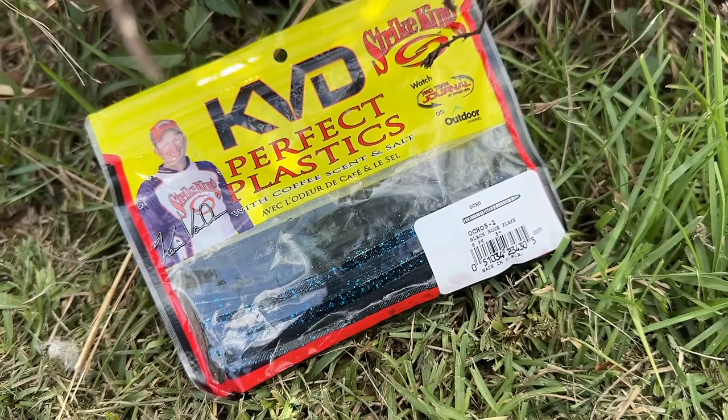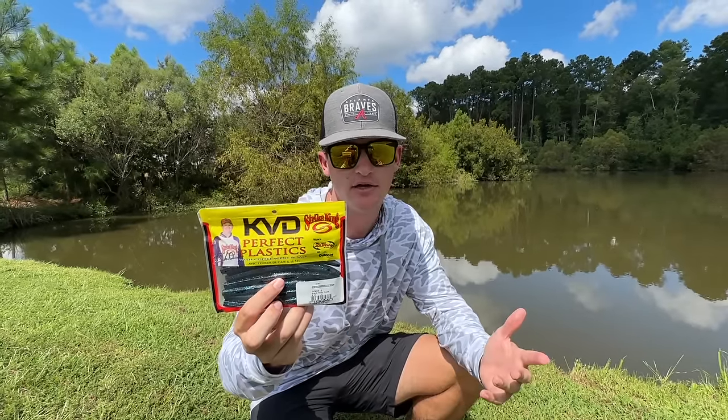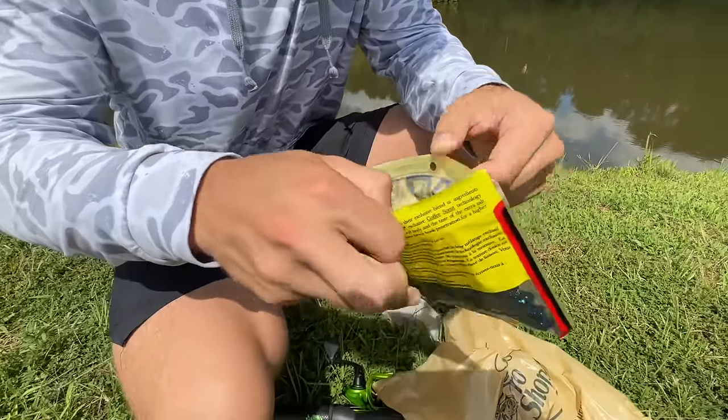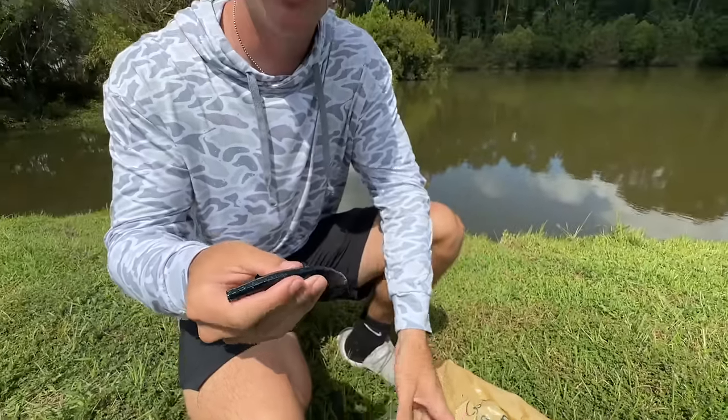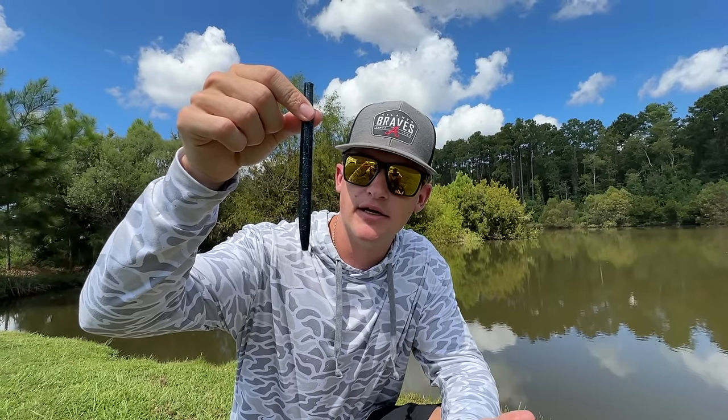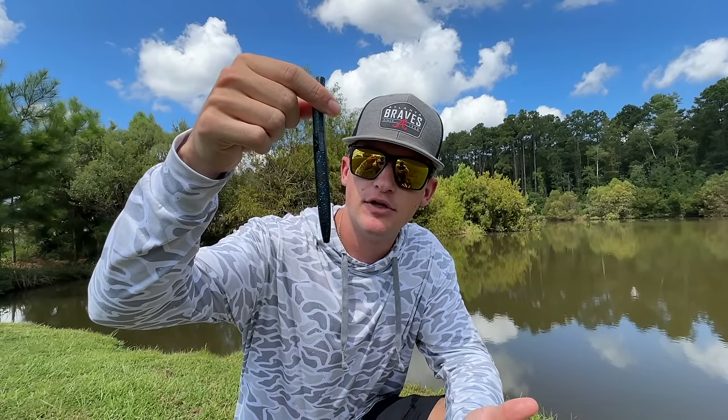The first thing I want to talk about is the bait we're using. This is actually a Strike King Ocho — it's pretty much a standard Senko, but it is slightly different. Let me show you why. We've got technically a standard stick bait, but what Strike King does is they make their baits a little unique.